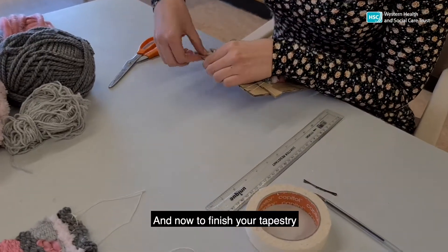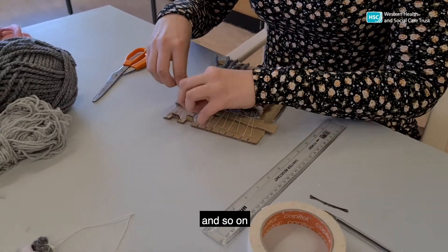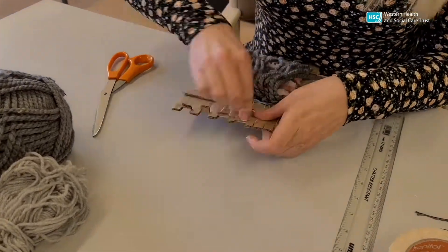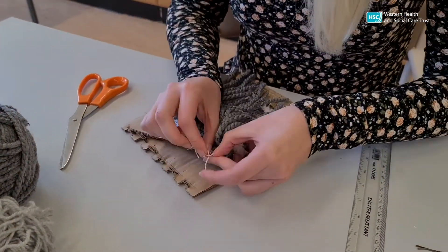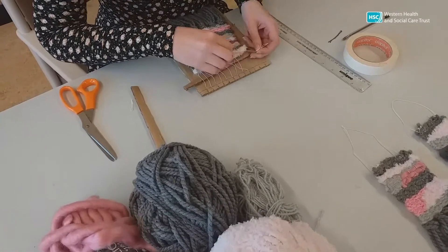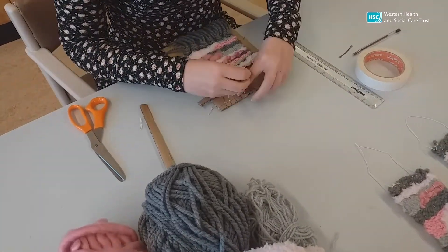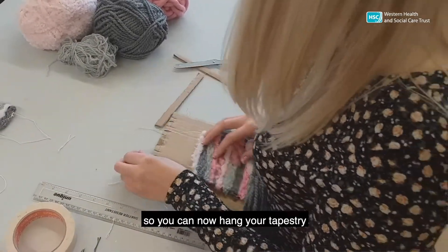And now to finish your tapestry. Take all the loops off the bottom of the cardboard and tie each loop in knots with the loop next to it and so on. Trim off the excess yarn when all is tied. Remove the tapestry from the top of the cardboard. Tie the tail that you left around the top beside the top loop, and tie that loop to the one beside it and continue till the end. Tie the two tails together at the top so you can now hang your tapestry.